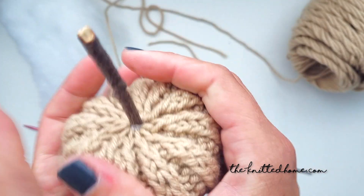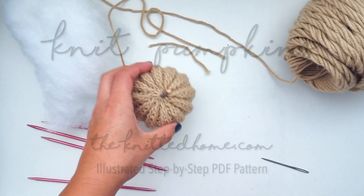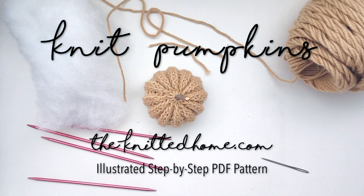I have this and all my other patterns available to purchase on Etsy as an illustrated step-by-step PDF pattern. You can find that link in the description box below.